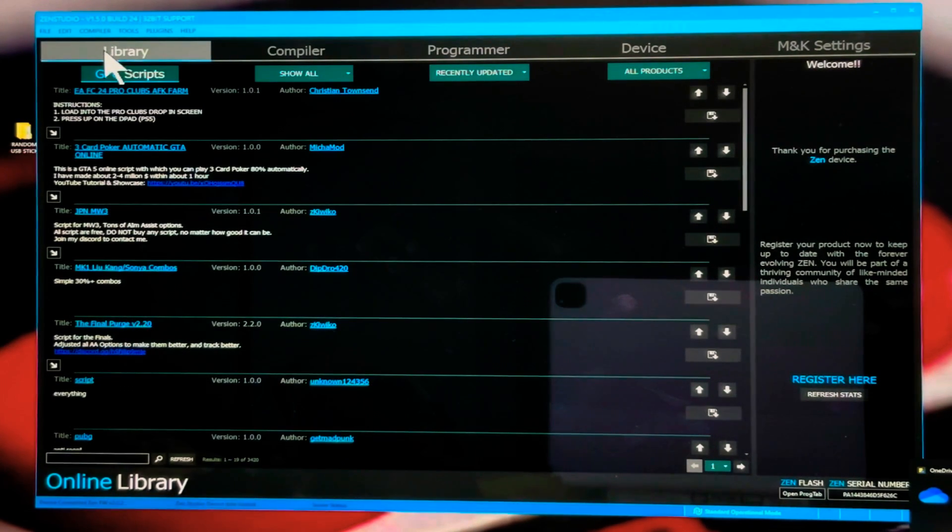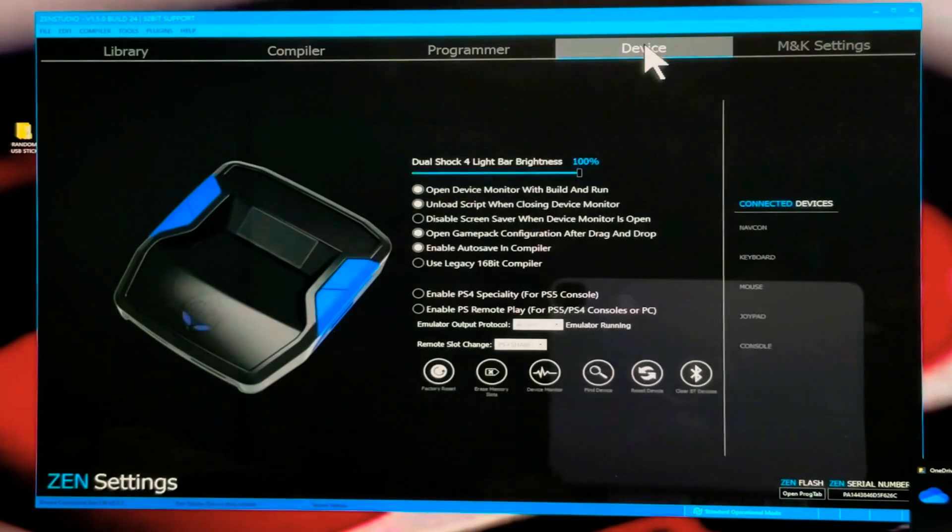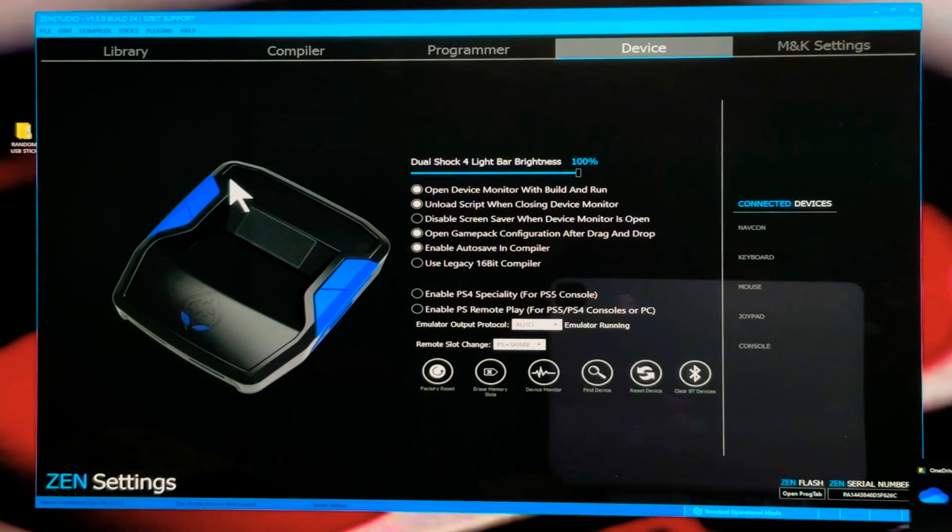Once your Cronus Zen is connected to your computer, we first want to make sure the output protocol is set correctly. Along the top, come over to Device and click on that — it brings up all the info about your Cronus Zen device. Near the bottom you can see the option 'Emulator Output Protocol' — make sure this is set to Auto, as that will ensure your console can pick up the Zen and the script automatically.